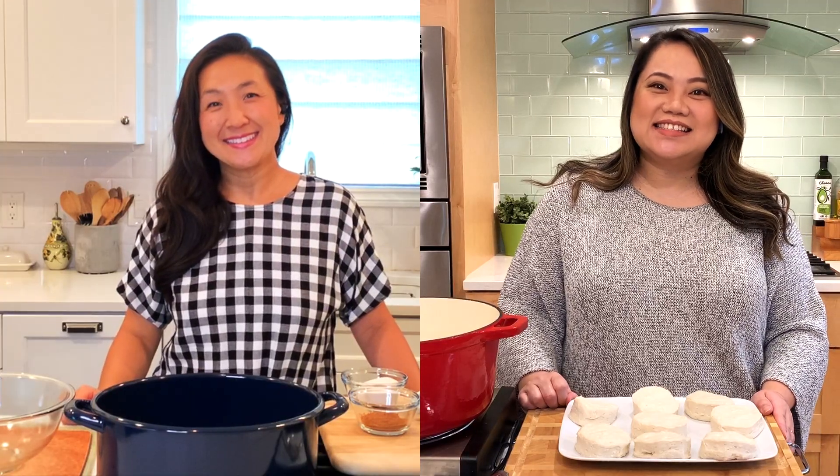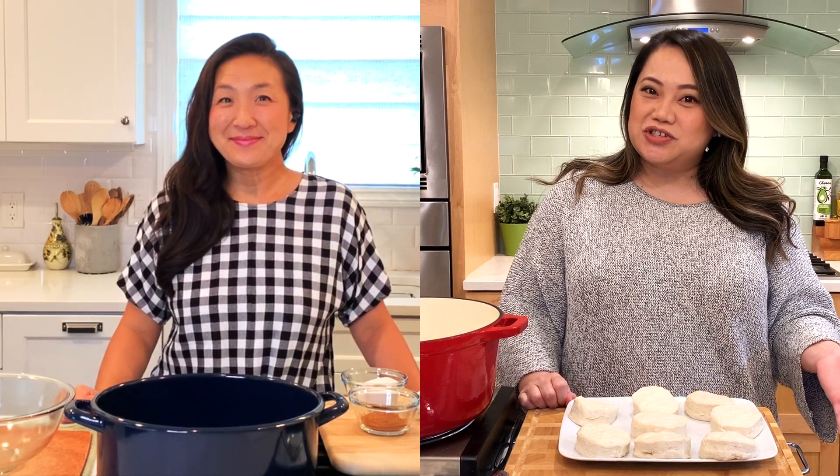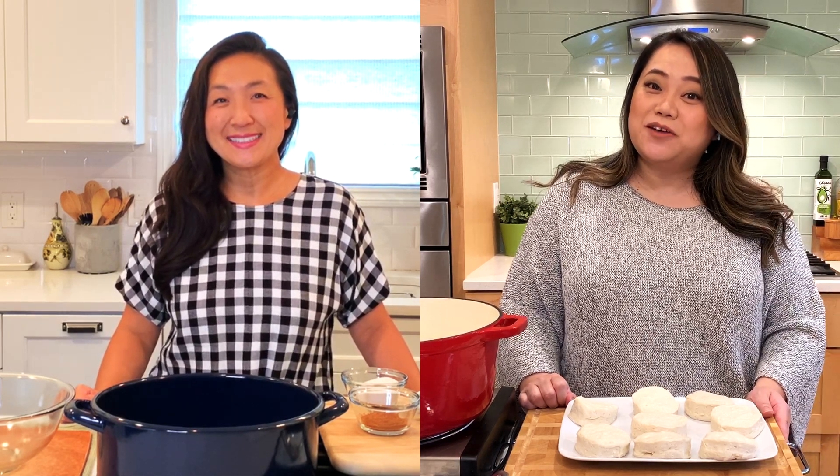Hi friends, welcome back to Friends Test Kitchen. Gina and I are excited today because we are frying up donuts. Selena Gomez has her new show, Selena and Chef, and she made fried donuts with the famous Roy Choi from LA.